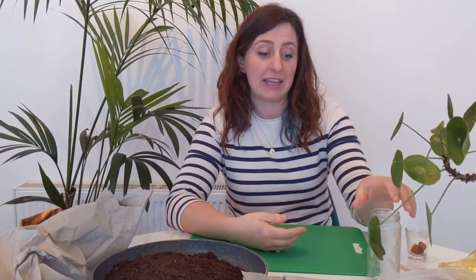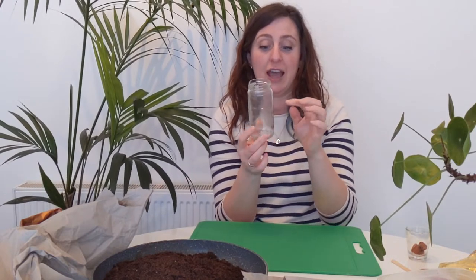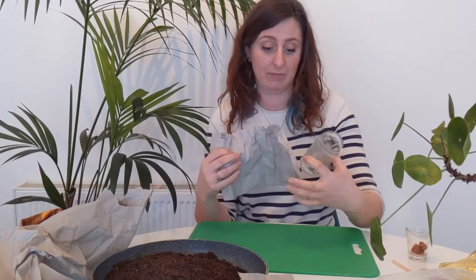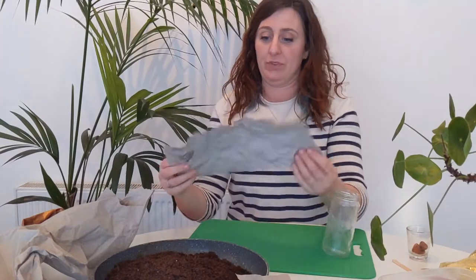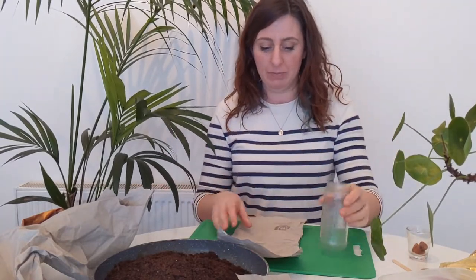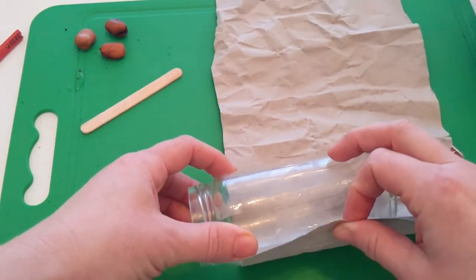To sow these seeds you need some compost and some seeds. We're not going to use a plastic pot this week — I'm going to show you how to make newspaper pots. Normally when we do this workshop in the children's garden we have lovely wooden newspaper pot makers, but if you have a jar that's not too thick and has nice straight sides, you can use that. You also just need some newspaper or soft packaging paper.